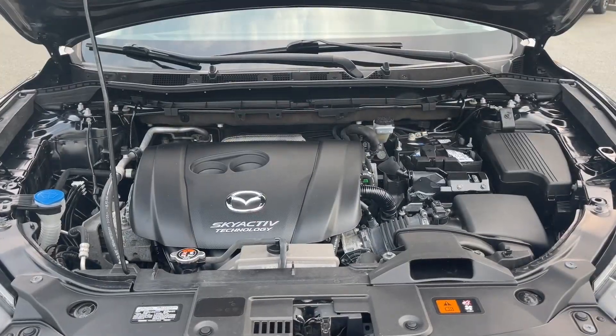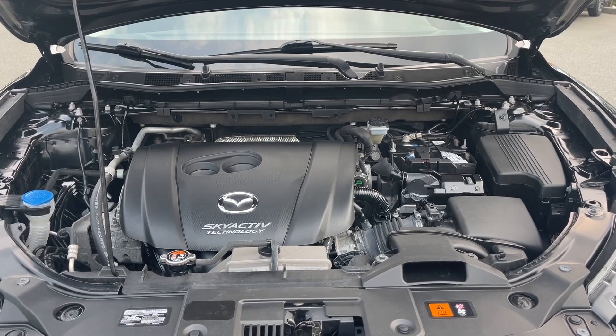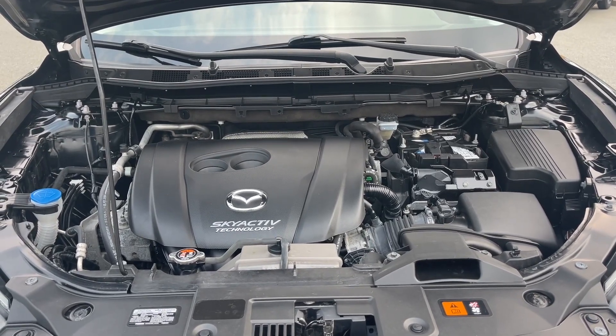This is a 2.5 litre four-cylinder engine paired with an automatic transmission and it's all-wheel drive. Let's have a look inside.